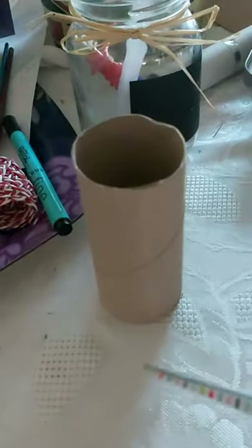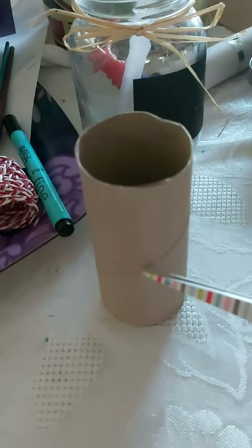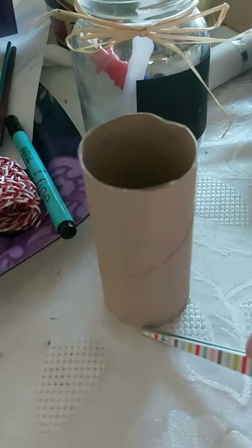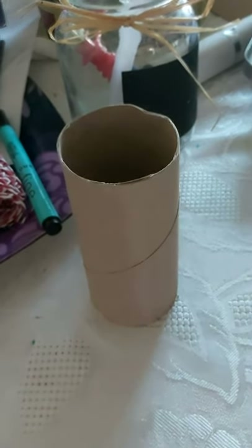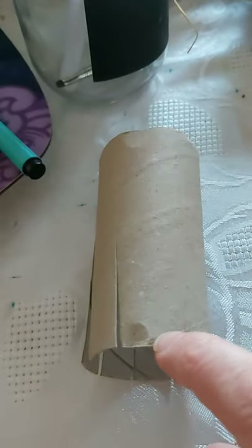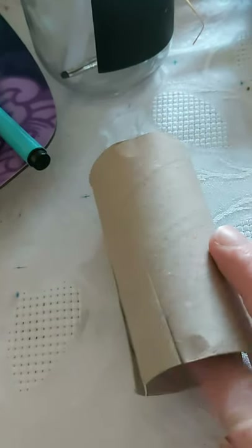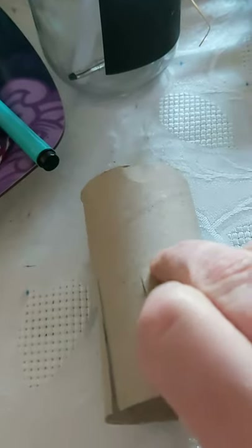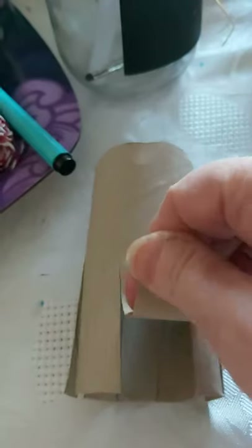The first thing we're going to do is cut up to about halfway, making enough cuts so that there are eight legs. What I did was cut two cuts to make it into two halves, then in each half I cut halfway along to make it into quarters, and then in each quarter I cut another half so that eventually there were eight legs.